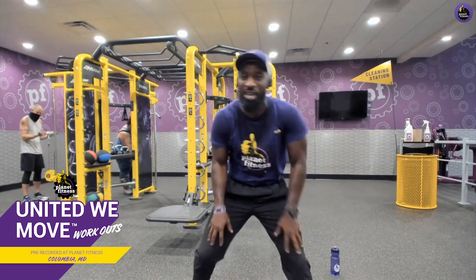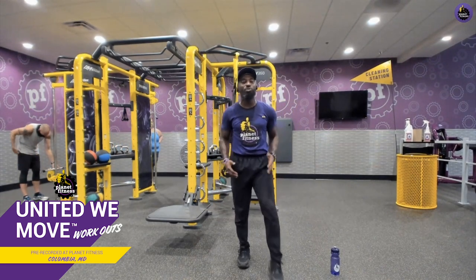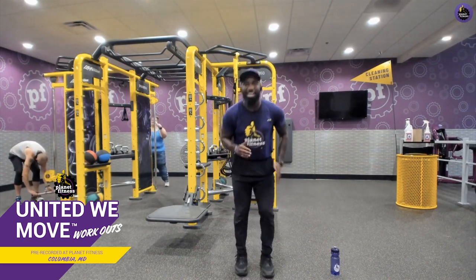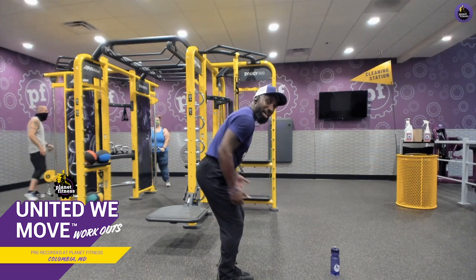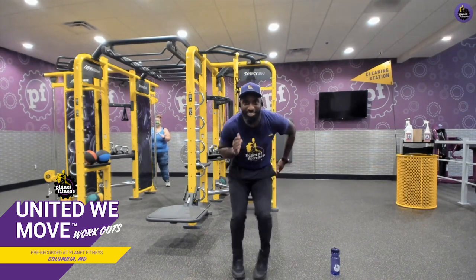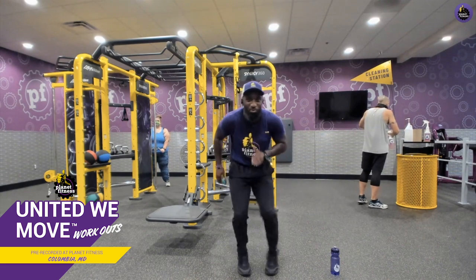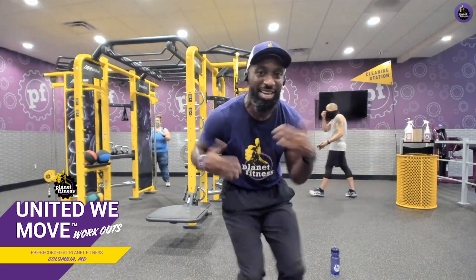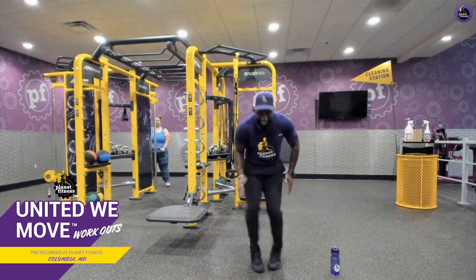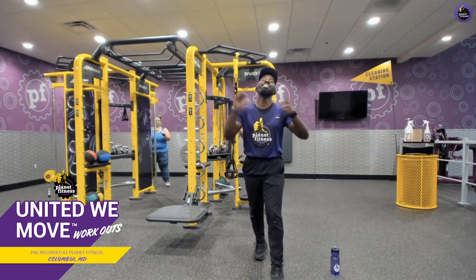Last cardio acceleration — dig deep. We're going to do fast feet: chop them up, get on your toes, knees bent, butt back, shoulders over knees, knees over toes. Finish strong. Ten, nine, eight, seven, six, five, four, three, two, one. Relax.